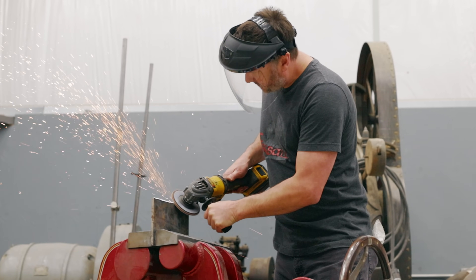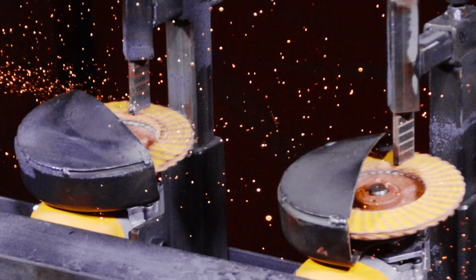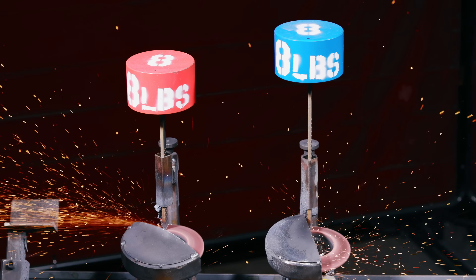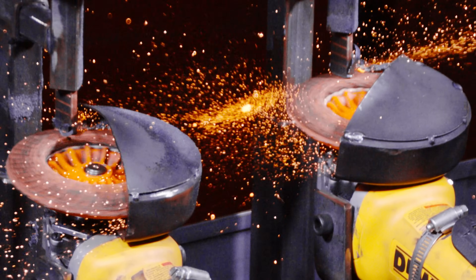Grinding disks can face a lot of real-world challenges, like high and low pressures, hot and cold materials, and of course, fast and slow speeds. This machine tests it all, so that we can finally find the truth in the reviews.